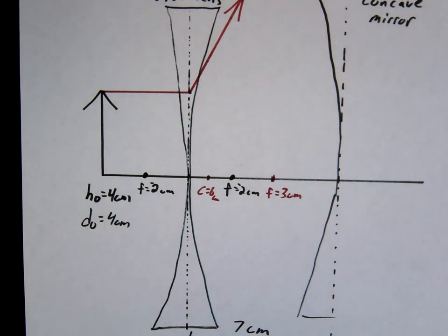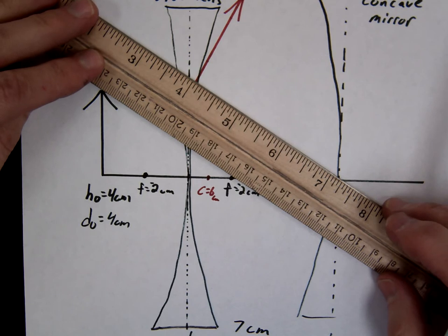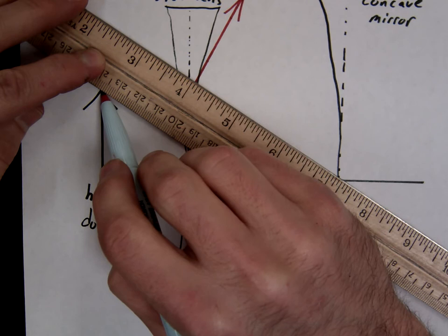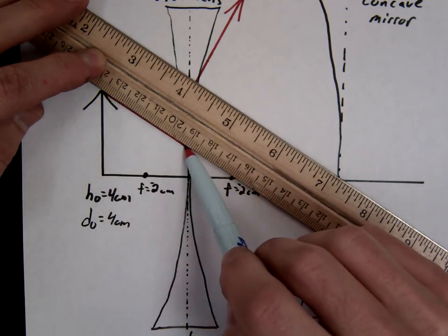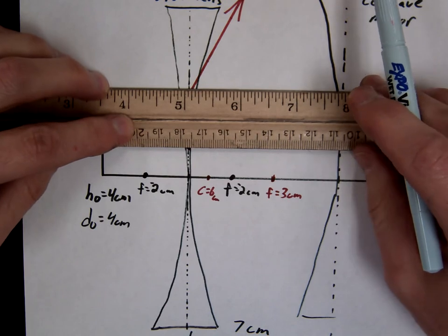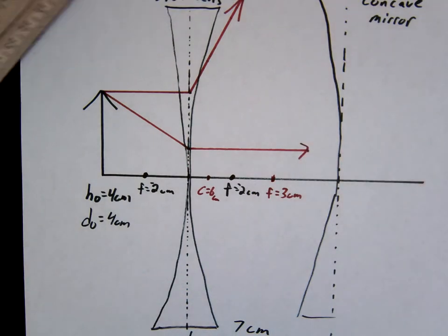You're never going to draw a line through the focal point — always away from it or aimed with it. So beam number two, and this is the beam that most people get wrong: you aim this with the focal, but it's just going to go parallel. It never actually makes it to the focal — it just goes parallel.